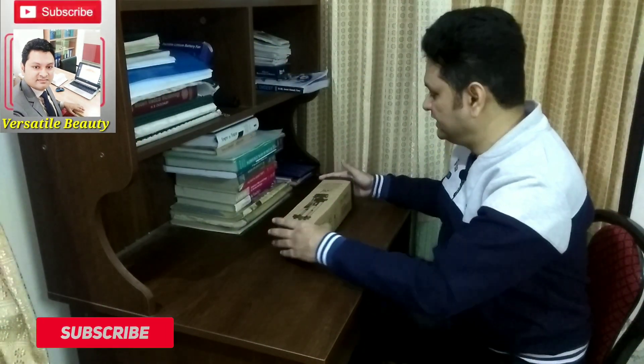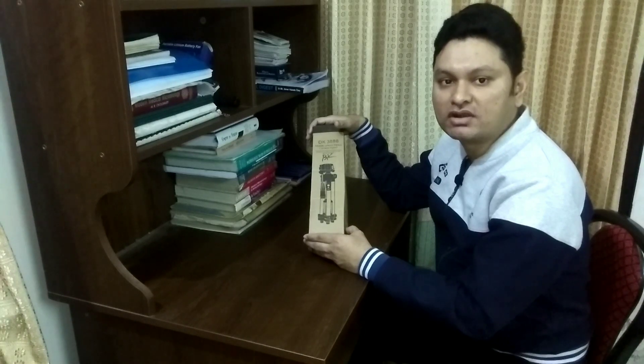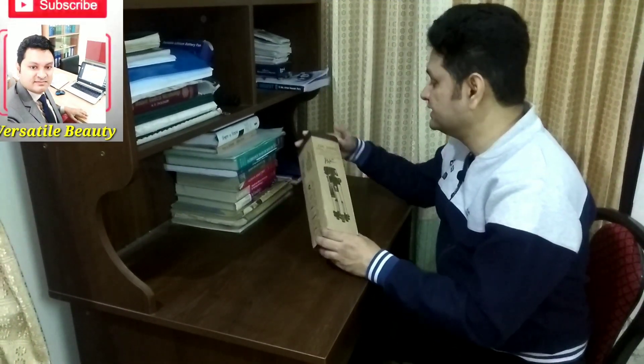Today I will unbox my new mobile tripod, that is DK3888, which I purchased a couple of days earlier from Daraj online shopping mall.